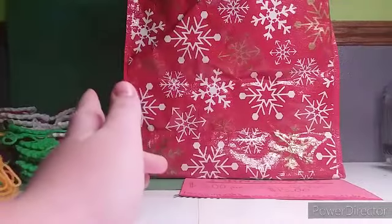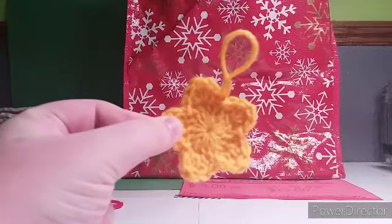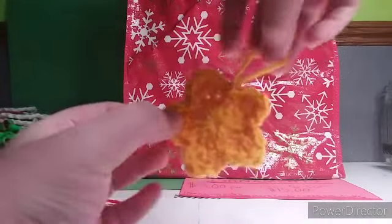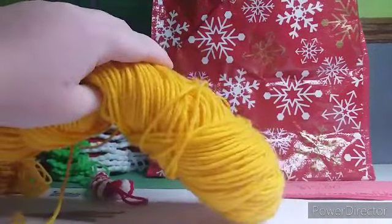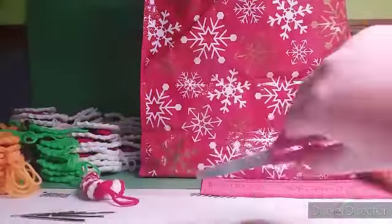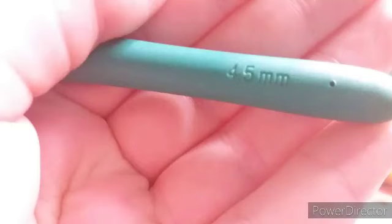Hi, welcome to Sunstone Studios. Today I am going to be showing you how to make this star ornament to go on your Christmas tree this year. The materials you will need are yellow yarn — medium yarn, I'm using saffron — scissors, a sewing needle, and a 4.5 millimeter hook.